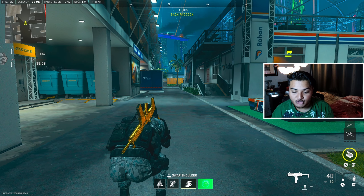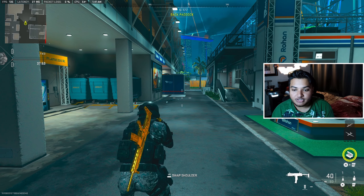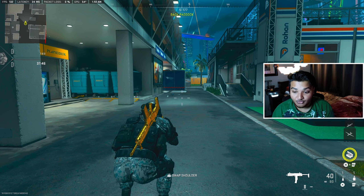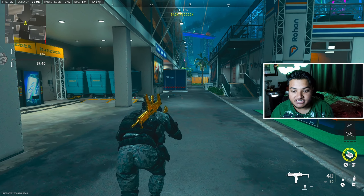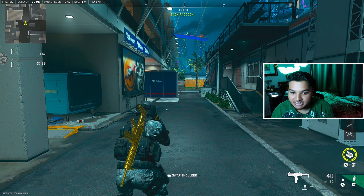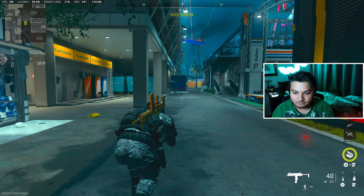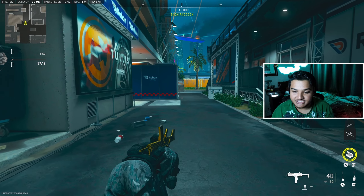Once you do that, go into your game. I want to show you guys from third person how it looks, then I'll swap to first person. What you want to do is basically hold your prone button, but right before you go all the way down to the floor — as soon as you see you're about to go into that motion — you quickly sprint up. That's a completed G-walk right there.